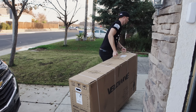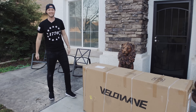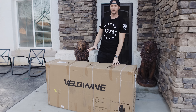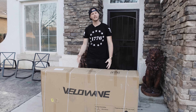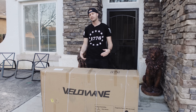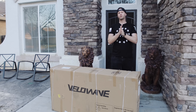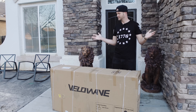Today we're taking a look at the Velowave Ranger e-bike — a fat tire e-bike with a 750 watt motor and a 48 volt 15 Ah battery. This is more of a budget-friendly option at around $1,600 as it currently sits. Obviously pricing may change after this video is posted. Let's get it out of the box and see what it looks like.